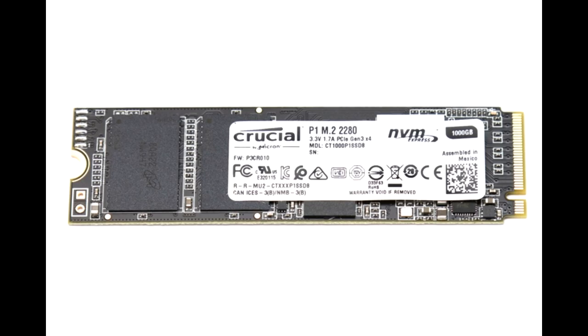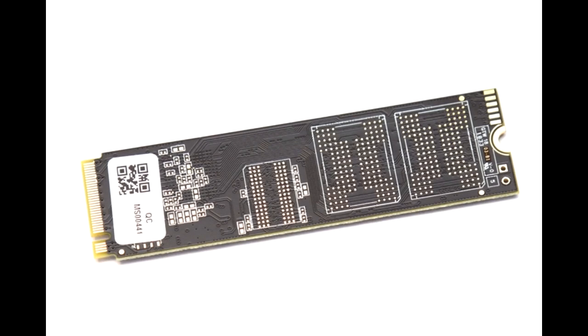Crucial offers a sufficient five-year warranty coverage. However, the main thing holding back the performance is the quad-level cell NAND. Our lengthier consistency test revealed what performance was like when the drive started filling up, and unfortunately the numbers were not great. While they were still faster than other options like dram-less SSDs in these workloads, the P1 1TB results dropped off when its write cache filled up. It also has a relatively low write endurance compared to less dense NAND flash.